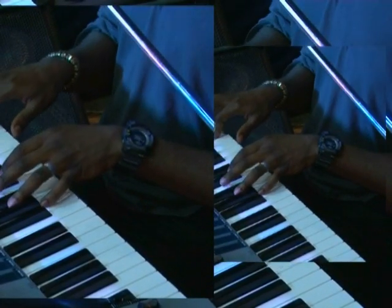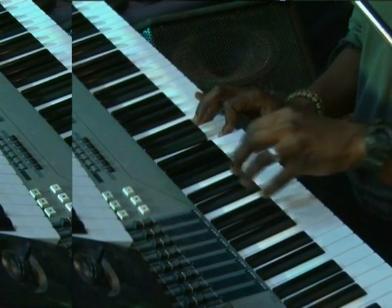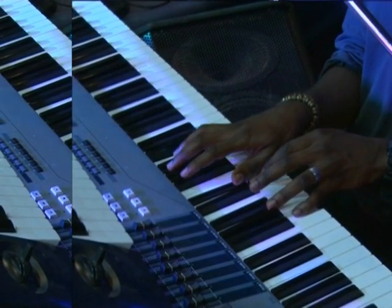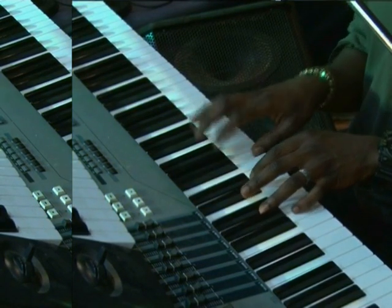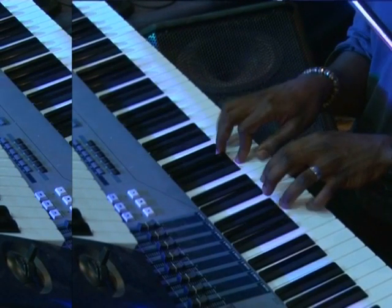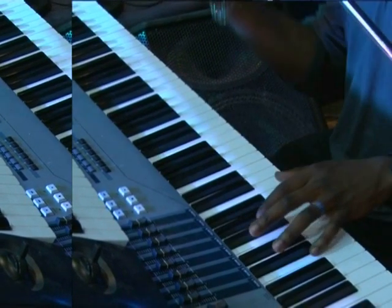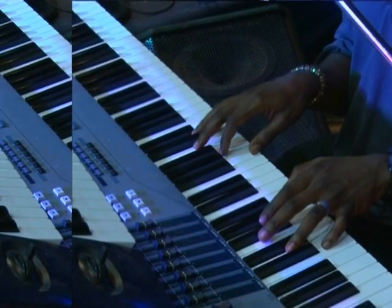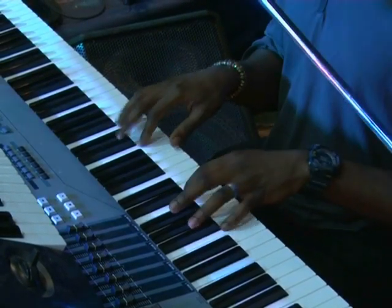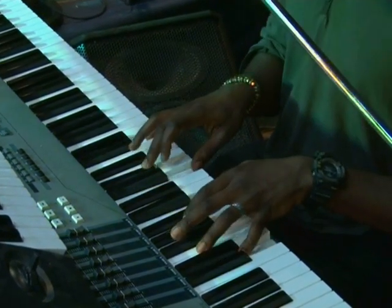And this pattern — this is actually like a C chord, but you have a G on the B's. Then you do an E-flat and a C. So let me play it from the top — you have a G on the B's.